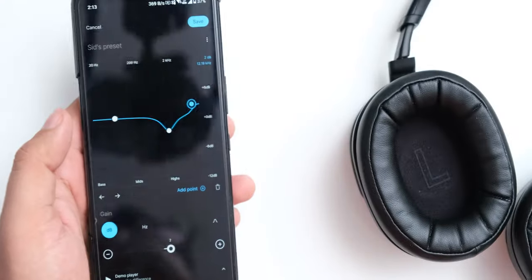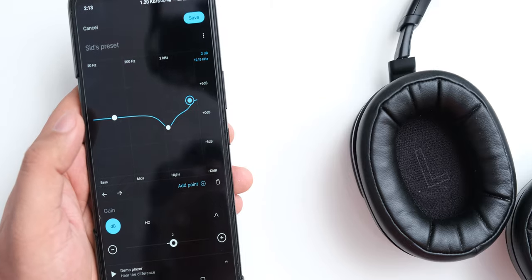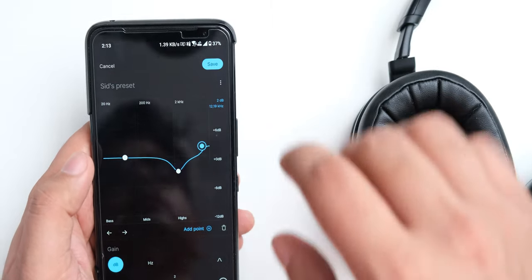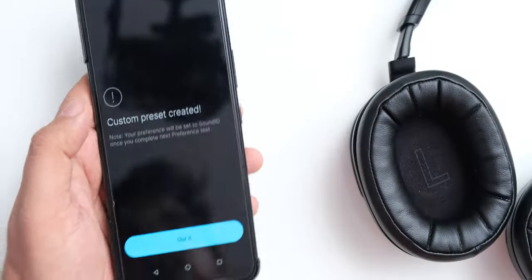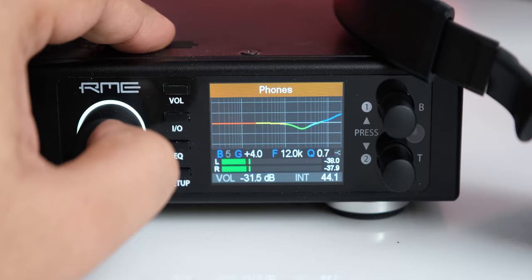Finally coming to the treble — it is also something I find to be really great with one small change. They do have a roll off in the highs, which makes them sound non-fatiguing, but they sound better to me if you add some gain to the treble region above 12kHz, because that adds some missing sparkle to their sound, makes some instruments sound more distinct, and makes their overall sound feel less congested, while still sounding non-fatiguing.